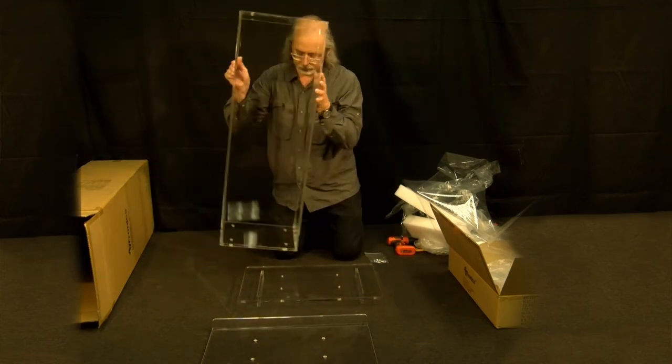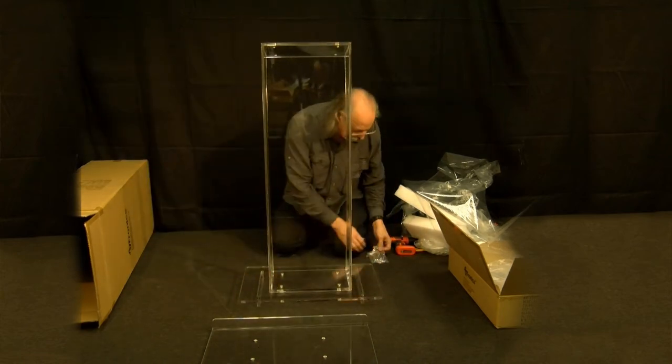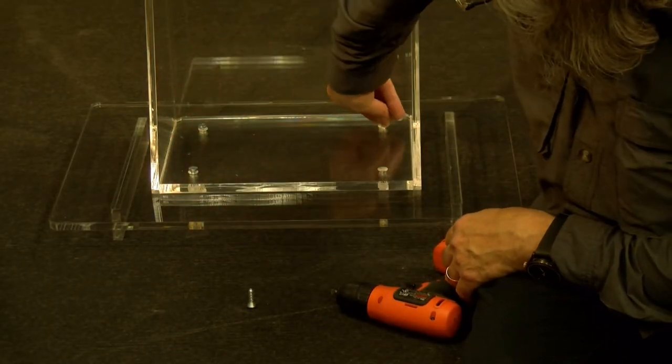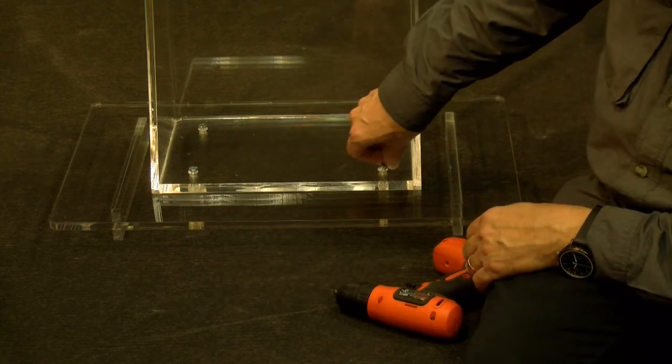Place the column on top of the base and line up the four holes. Place a screw in each of the four holes and tighten the screws with a flat head screwdriver or power drill with a flat head driver bit.